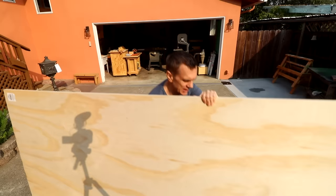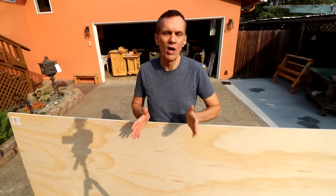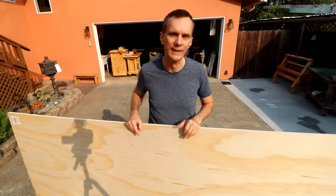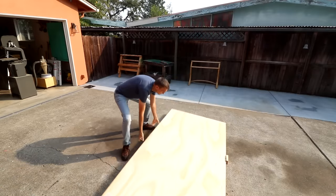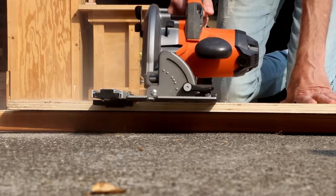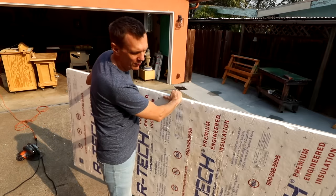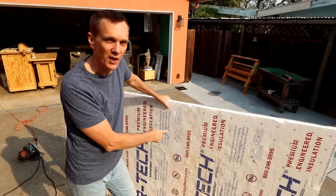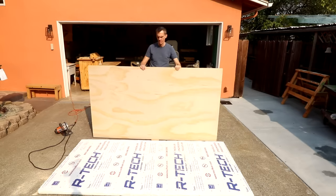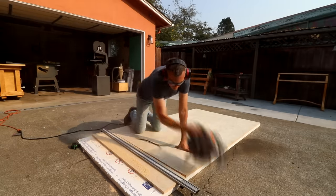When cutting sheet goods, it's really important that both sides of your cut are supported. If not, it can cause your saw to bind, or they could break off and splinter before you complete the cut. I prefer to work on the ground out in my driveway. One method is to use 2x4s for support — just set them underneath the plywood and cut slightly into them. But my favorite method is to cut it on a sheet of foam building insulation. This is by far the easiest method to ensure even support. Set the depth of your cut so that you just barely cut into the insulation and a sheet will last for a long time.